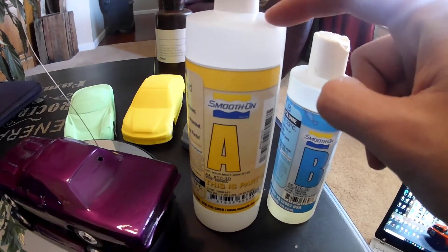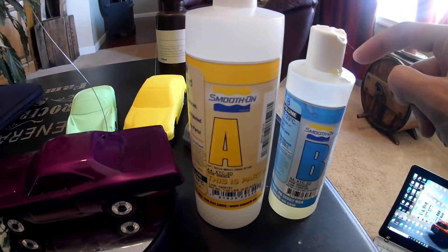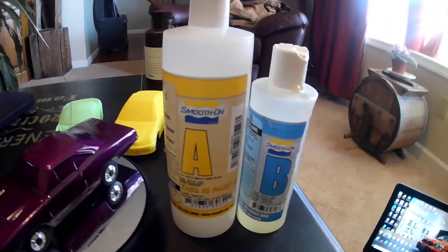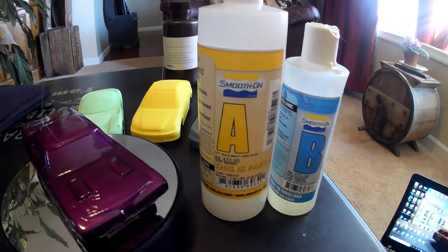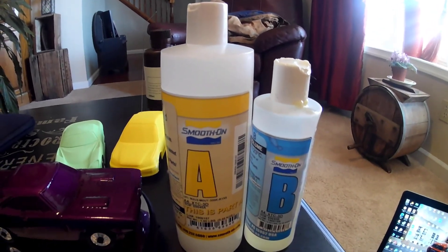It's two of whatever amount of part A, and then you have to use one part of part B. Now that sounds all fine and dandy. However, what it gives you is a little measuring cup. And if you've actually used this stuff, you realize that the measuring cup is almost ruined after the first time. The whole point is that this is a resin that dries over time — it is a chemical bond resin.